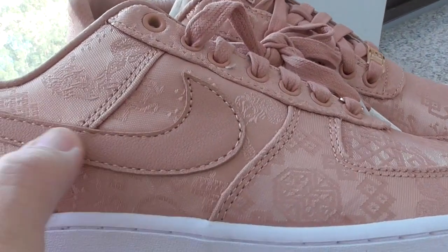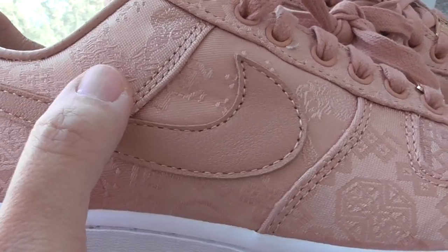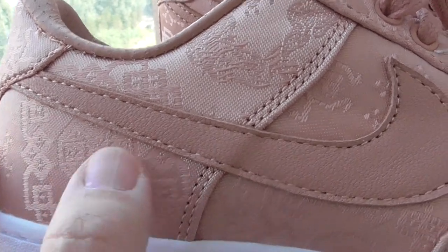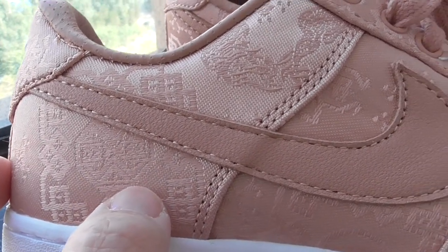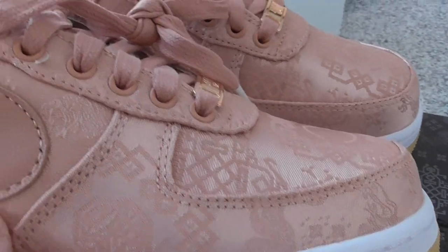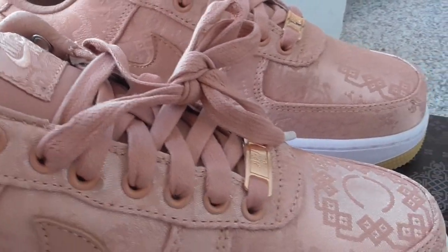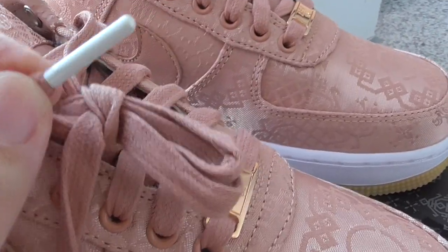And about the Nike shoes, this is the pink leather material. And on the upper, the swoosh shape is very good. You can see so many different kinds of pendant on the shoes. The lace lock is the metallic pink one. The shoe lace also is pink, and the lace tip is the white metallic.